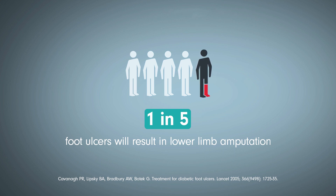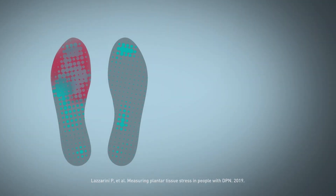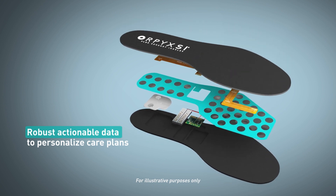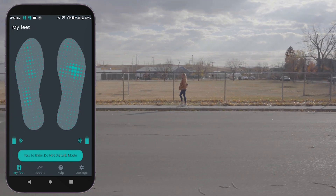The Orpix SI Sensory Insole System aims to keep your feet healthy by detecting high pressure events and monitoring temperature under your foot so that you can make a change before a foot complication occurs — a tool designed for diabetes health span extension.